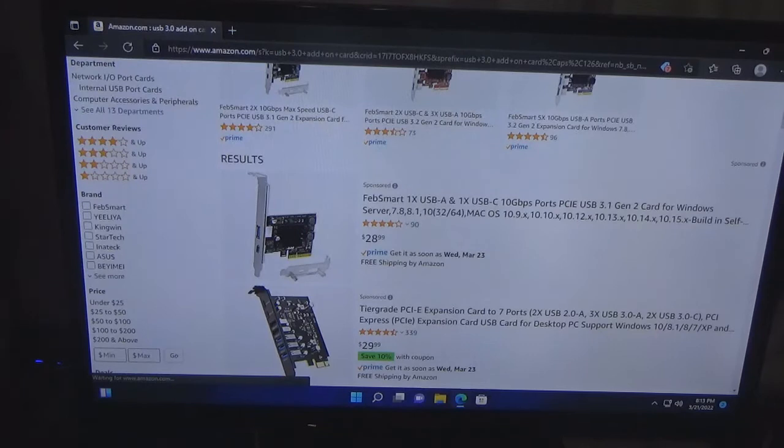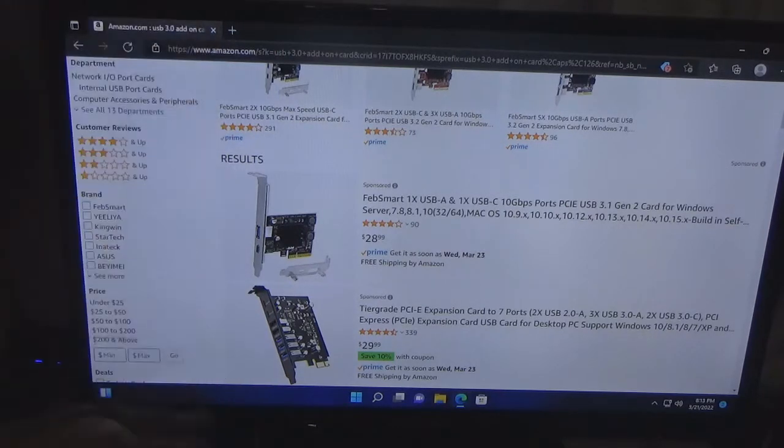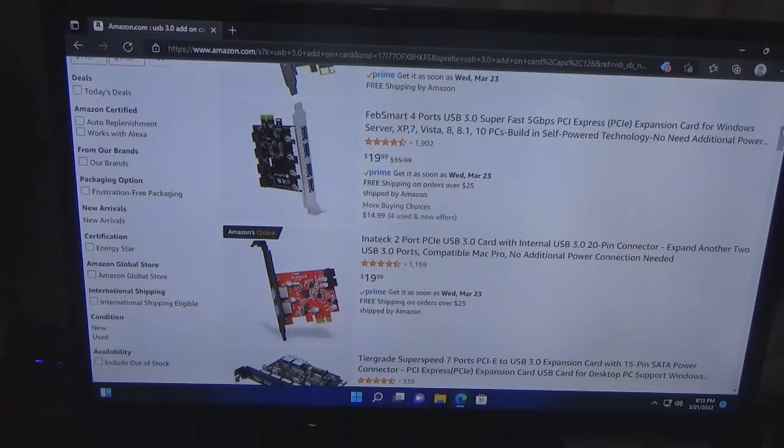Prices range from anywhere from $19 to $28. Now even though you can plug a USB 3.0 device into a USB 2.0 port and it'll work, let's say for example you need to have a USB 3.0 controller specifically.